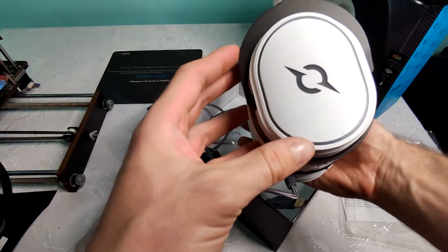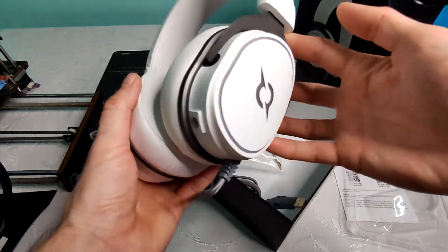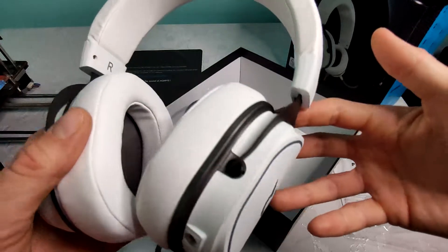After taking them out, I can feel how professional the material is — not cheap plastic like I used to have until now.